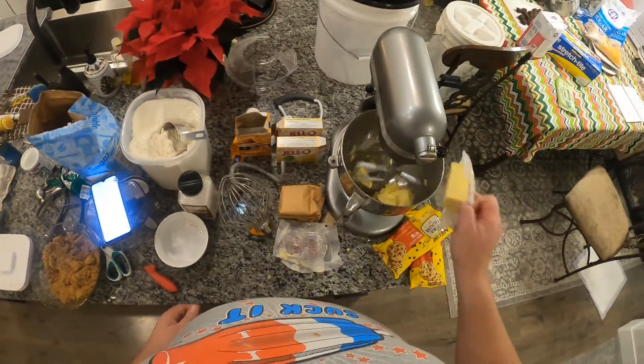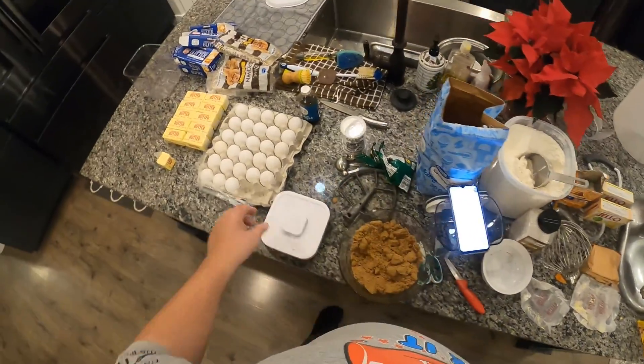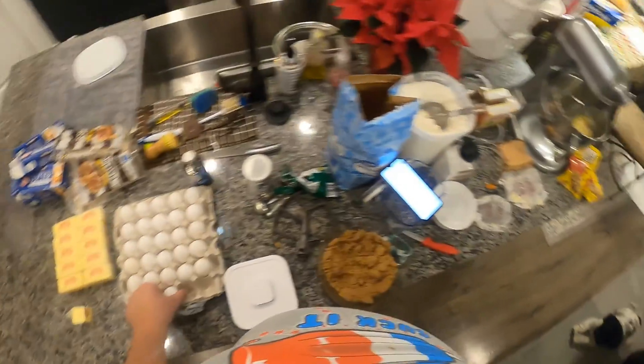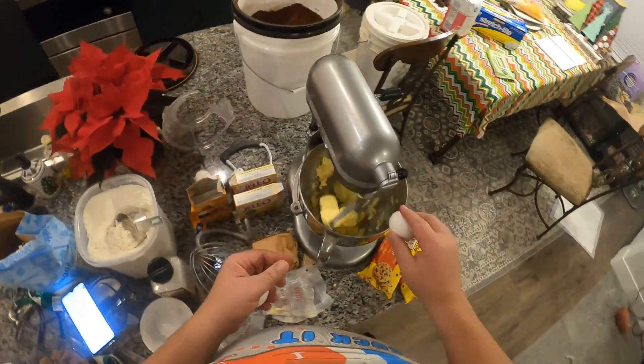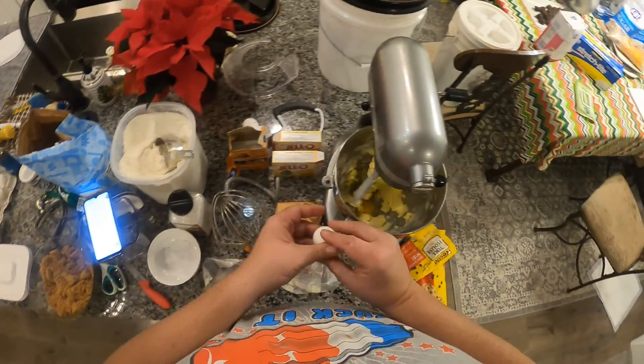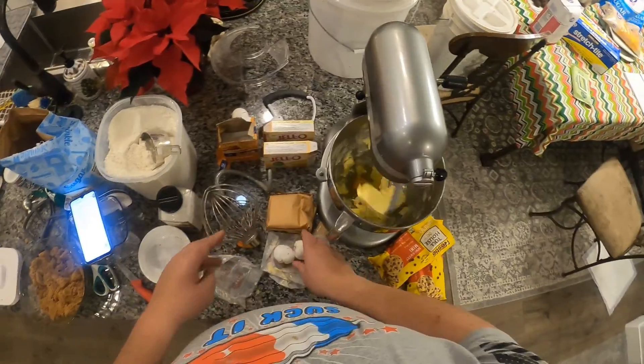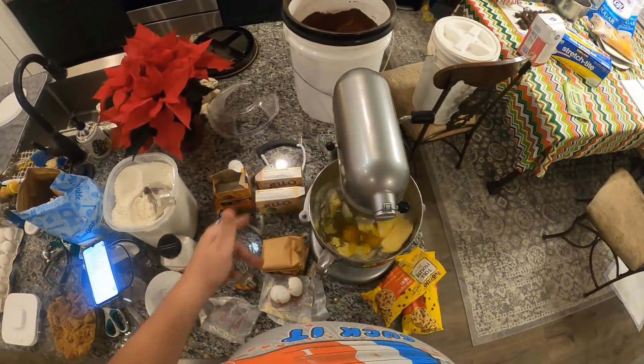And then you get your two eggs, which I like to do the eggs and the butter together — it's kind of out of order but. And then don't drop your egg in there — oh man. Okay, and then you slap that around.